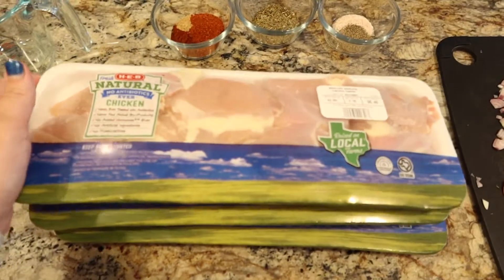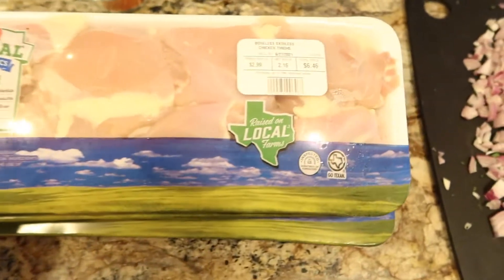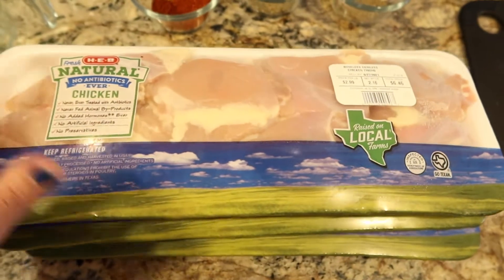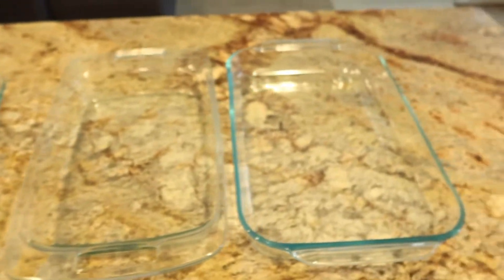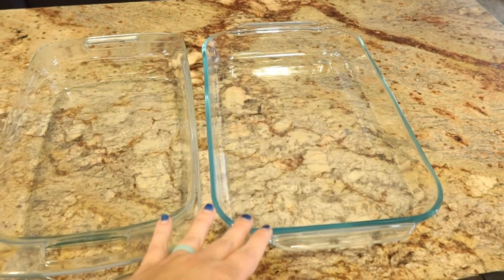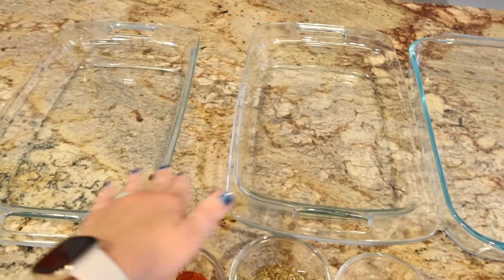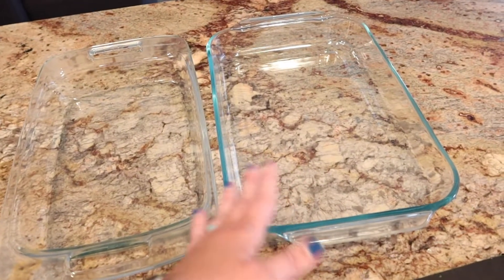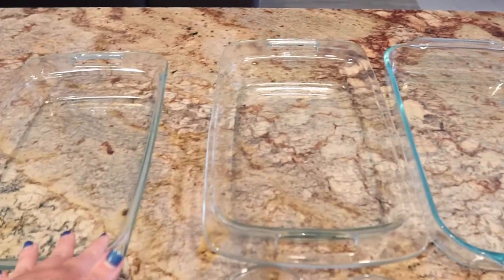We have three packages of chicken thighs, each about two pounds. Some are a little bit over, some are just a little bit under, but they're incredibly budget friendly. I went ahead and pulled out three large Pyrex pans. These are going to be really helpful for putting the chicken to marinate in and being able to stack them in the fridge. These two both have lids and then I'll put the third one on top and cover it with aluminum foil or plastic wrap.